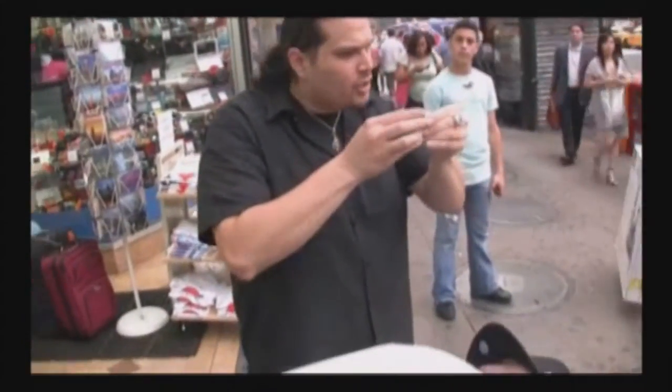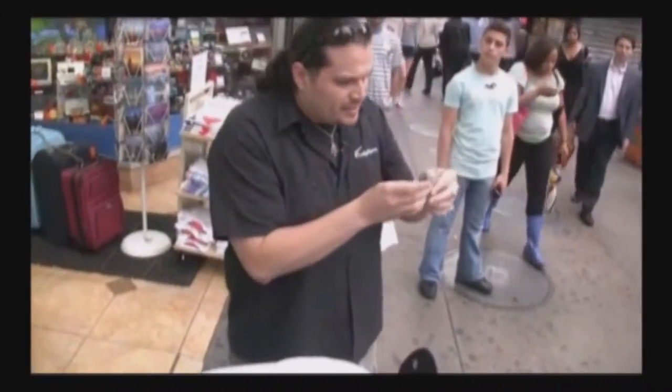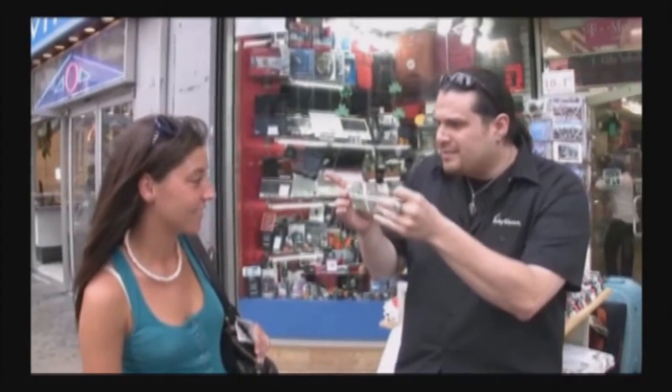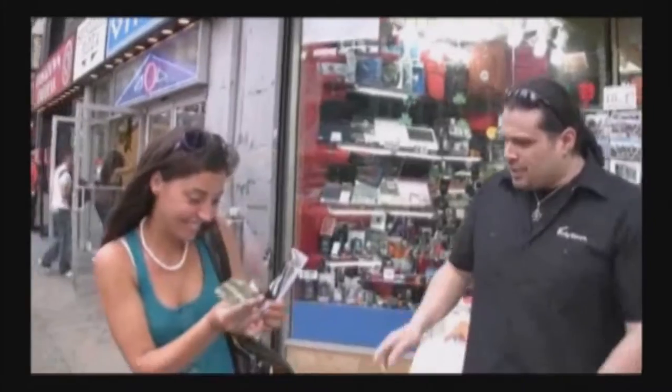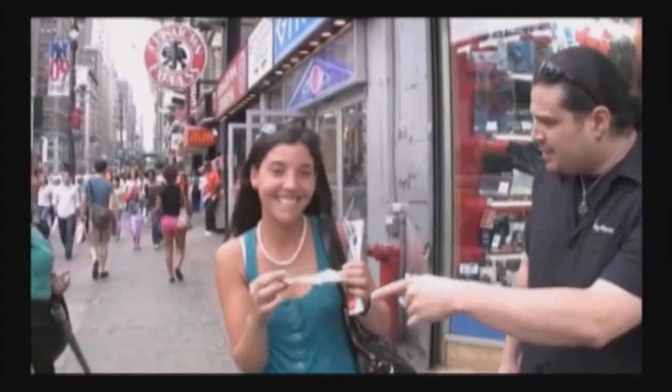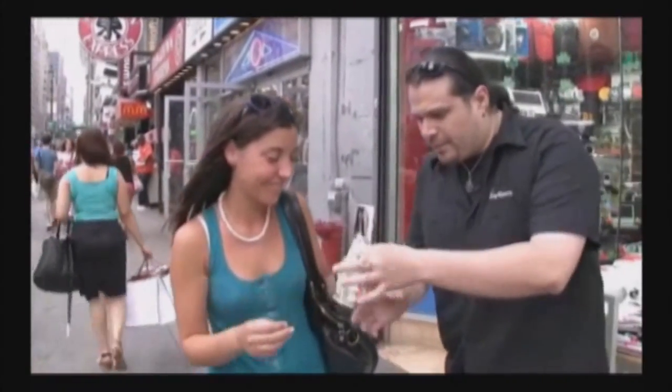I'm going to fold it like this, and you're going to see the $1 bill change right before your eyes — you can look wherever you want. Look at this. You see it? You want to touch it, just to make sure it's not a laser print? Is it really inside out? There's no tape holding it together? I'm going to bring it right back. Watch it close.